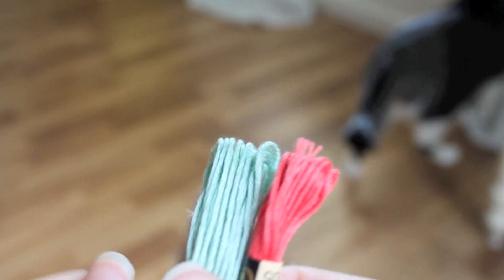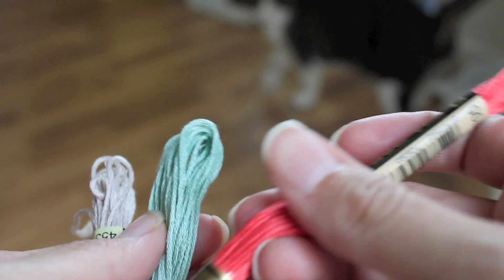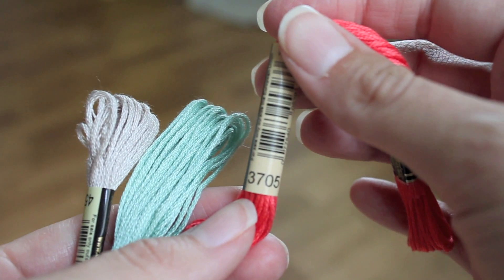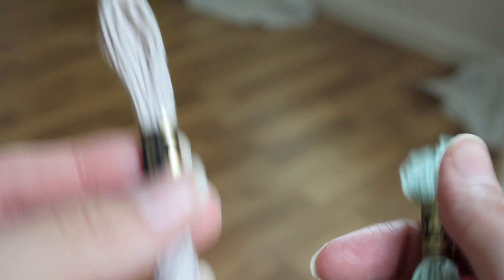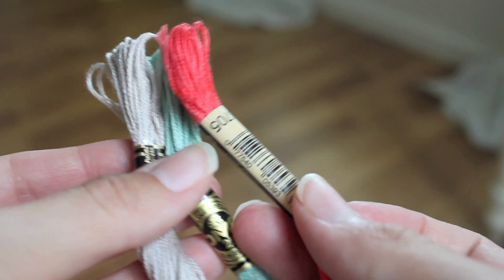Once you have your case, your floss, and your design all done and ready to go, you're ready to get started. I'll show you how right now. These are the colors I'm going to use — DMC Floss. This is number 3705, here's 3187, and 453. This is kind of like a silvery gray, this is like minty green, and the coral.